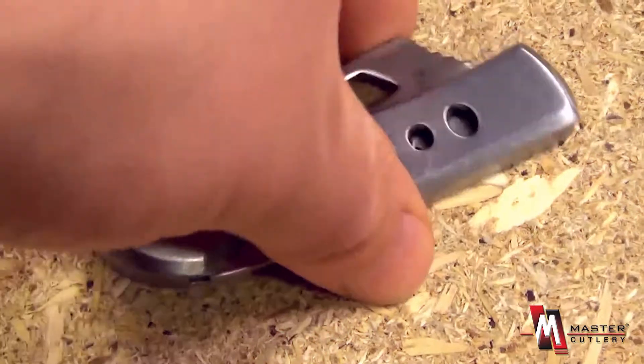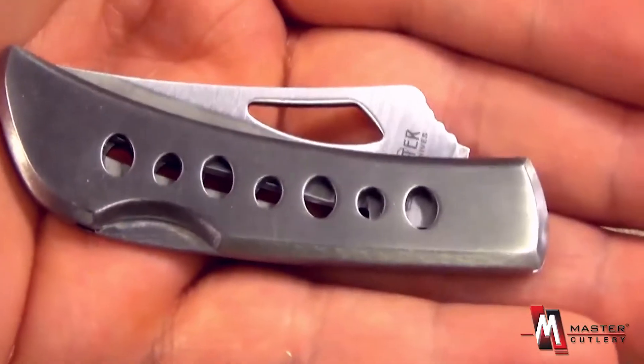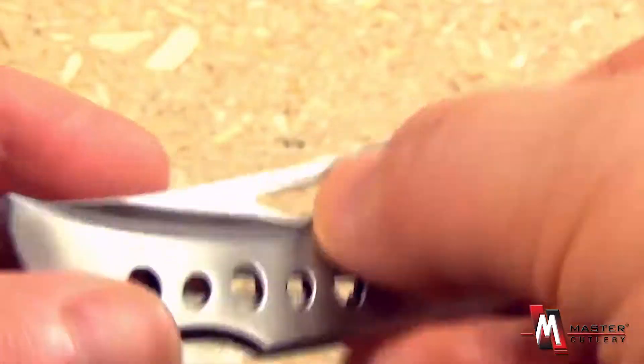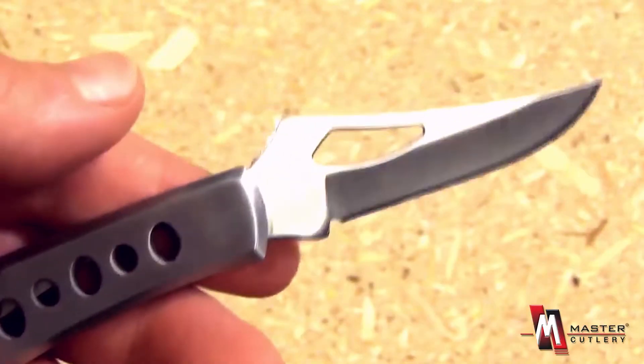This handy little knife can literally fit in the palm of your hand. It has a nice little opening hole that makes it very easy to open, and it has an attractive blade design.